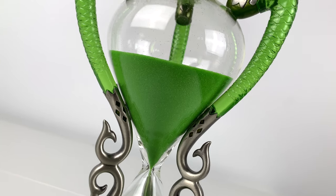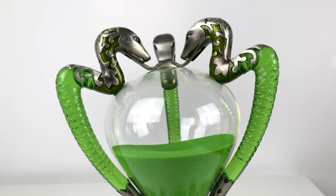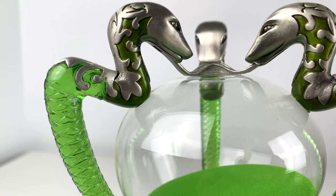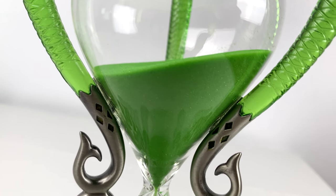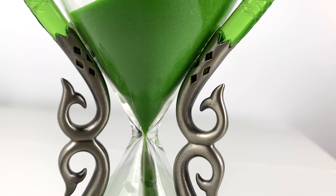The striking prop replica measures 10 inches in height, and is crafted in fine pewter, die-cast metal, and translucent resin. Each end of the hourglass is connected with three metal serpent heads attached at the top. I really like the translucent green color used for each serpent's body. The tail is finished with a metal design that connects one half of the hourglass to the other.